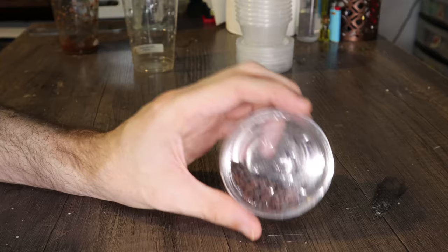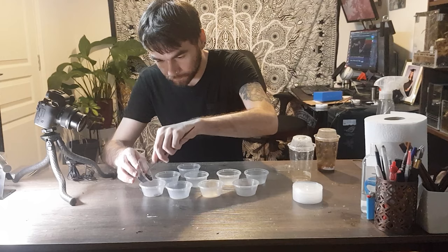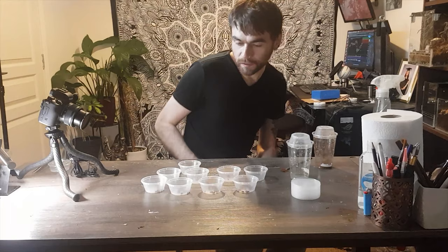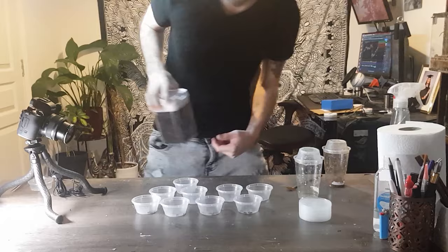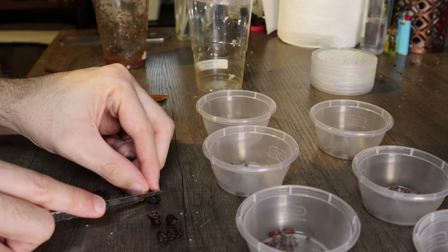We don't want all of these hatching at once, because then we'd have a hundred flies and not enough mantis to feed them to. So I separate them out into separate pots — a nice even separation. The next thing is to give them something to eat when they hatch from their pupae, and for that I'm going to use raisins. They're a high concentrate of sugar which the flies will like, and in turn the mantids will like.